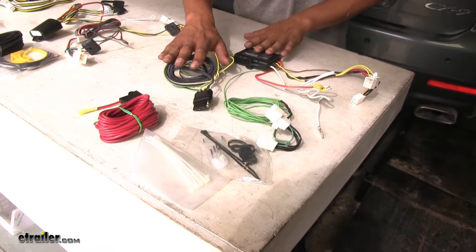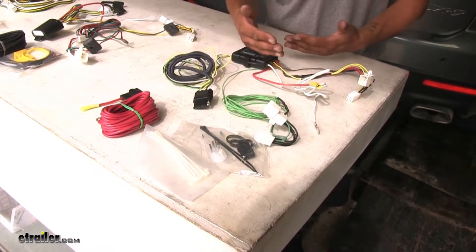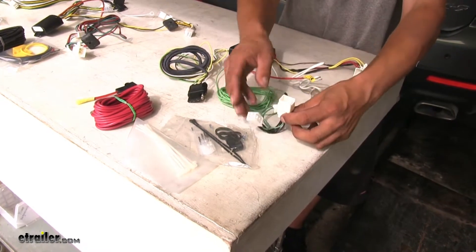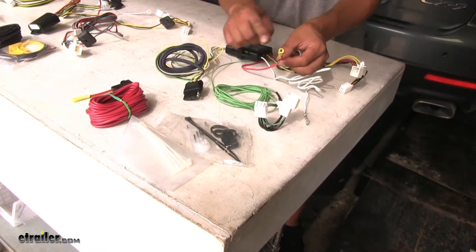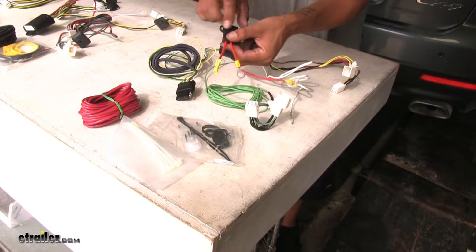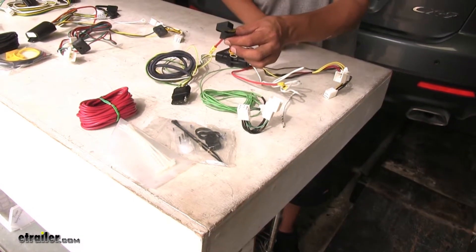One thing I really like about the Hopkins kit is that most of our connections are already made. We are still going to have to plug in our connectors, but our butt connectors are pre-installed on our charge wire as well as the fuse holder, and the fuse is already in place as well.